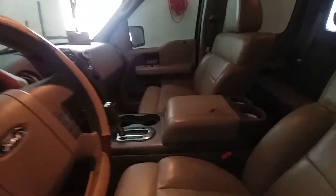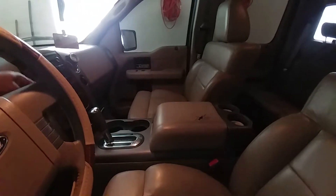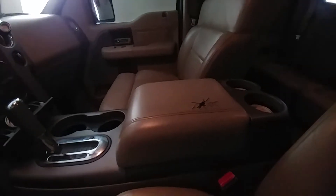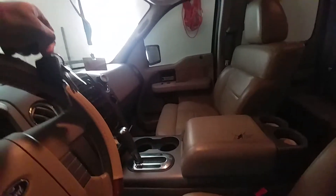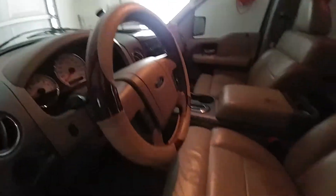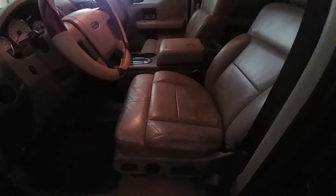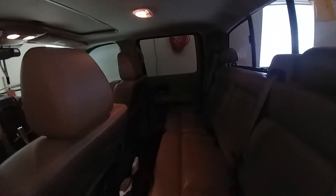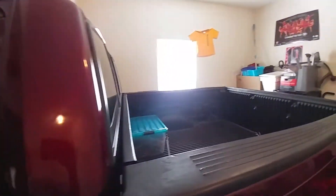The only thing that was wrong with this truck was that right there, which I have one of those ordered. The truck is very clean — no holes in the seats, real clean. The back seat is real clean, and the bed is real clean too.